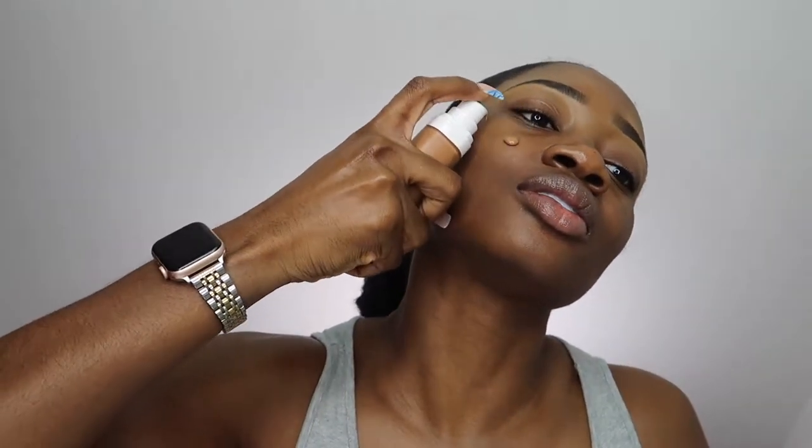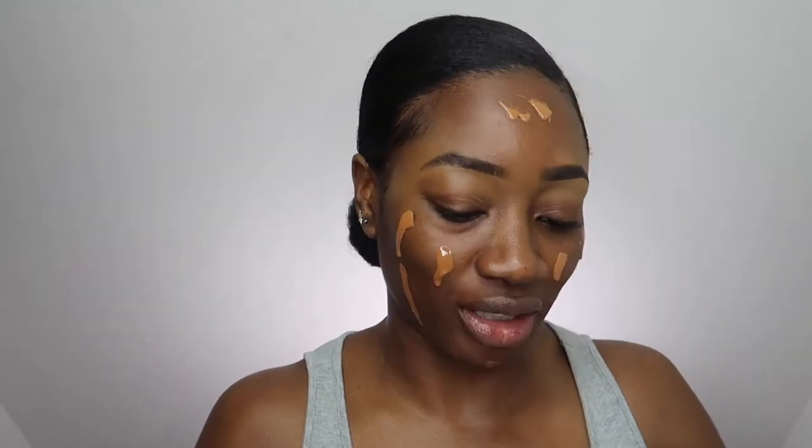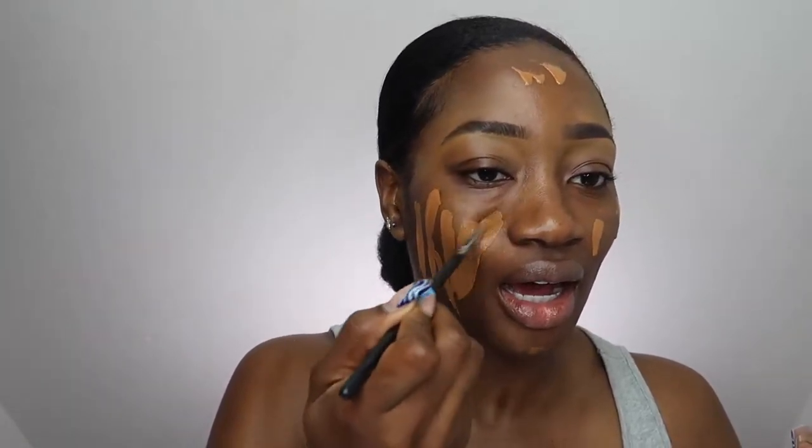I'm gonna go ahead and put this on. Just pump this on my face. I'm sure there's a better way of doing it but look, for me this is this face, honey. That's how we get stuff done over here. It's so crazy that that was one of the first videos I filmed, and now I'm jumping back into it.